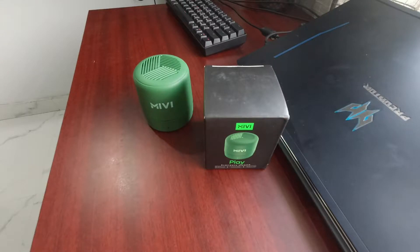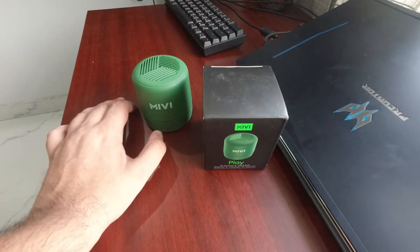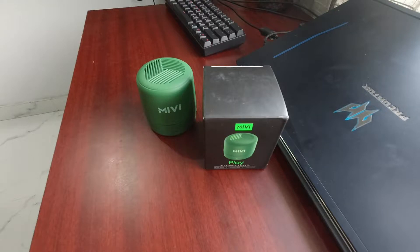Hi everyone, my name is Karan and you are watching Techress. Today I am reviewing the Miwi Play Bluetooth speaker. It promises to provide good bass. It is a 5W speaker available at 549 rupees, so it is a very special thing.